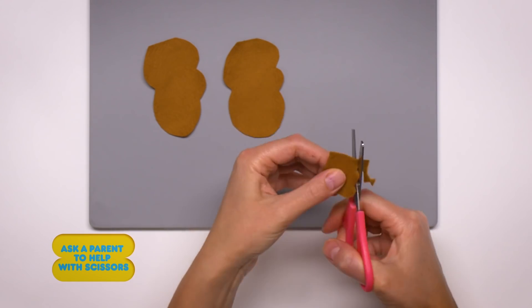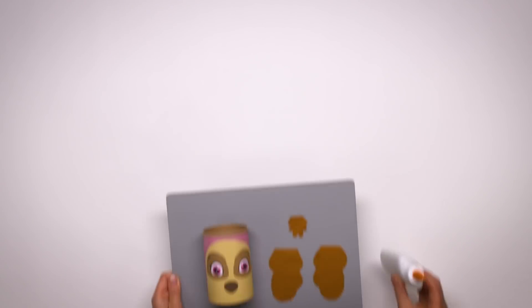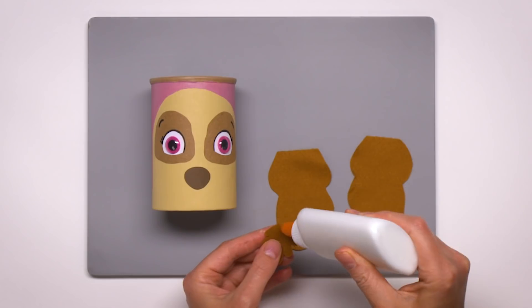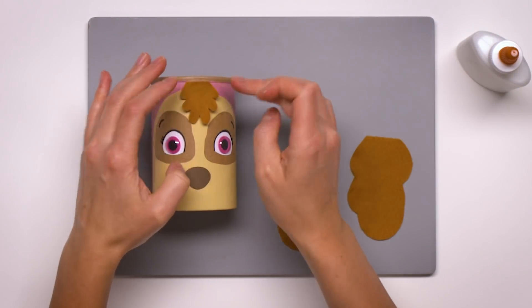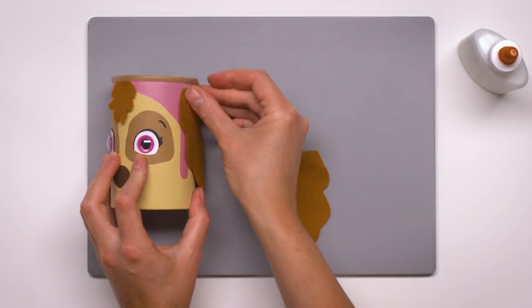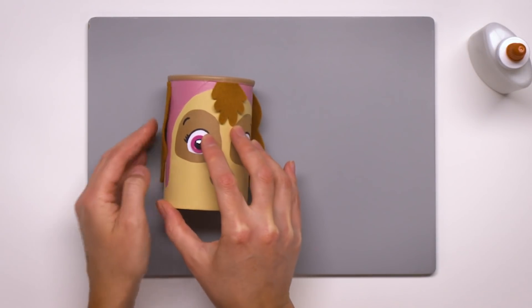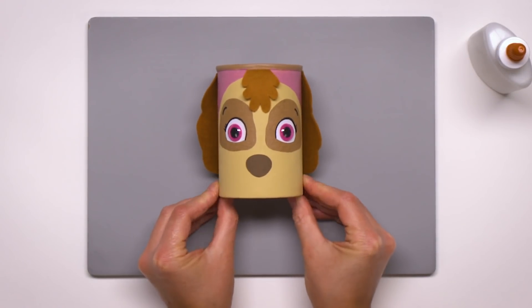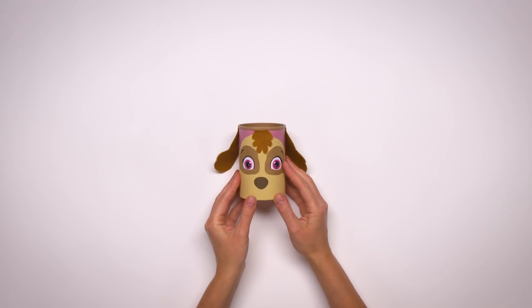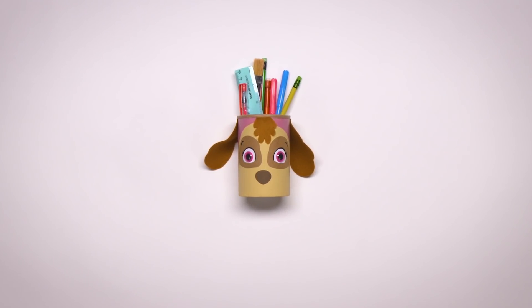Wow! Fantastic! Aww! I've got a visual! You're such a good pup! How beautiful!